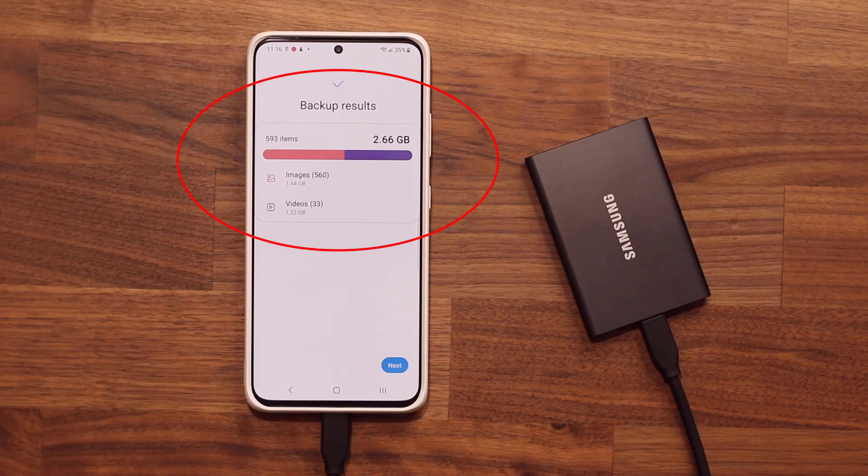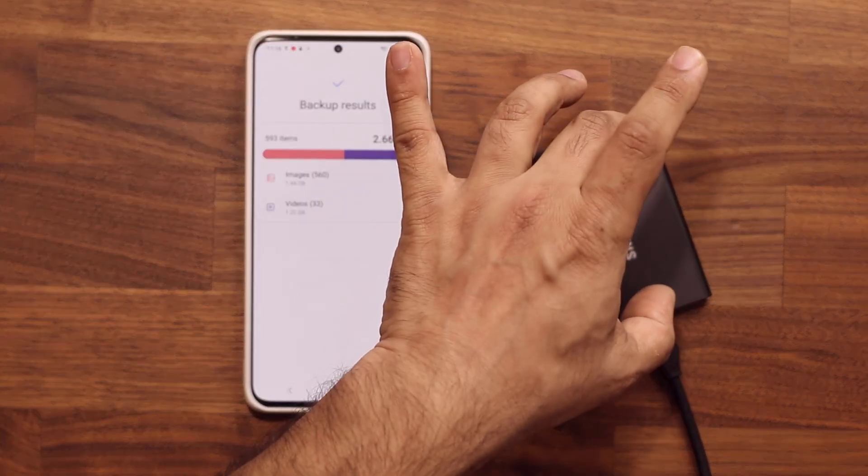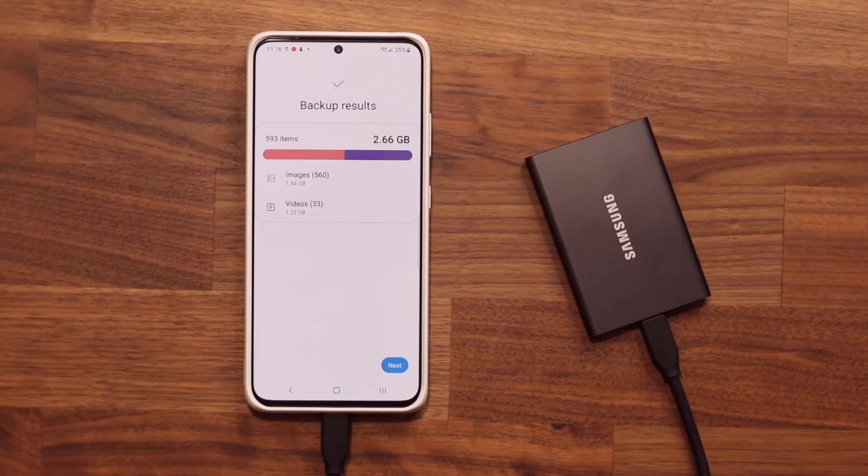I'm going to show you guys the best way to back up all your photos and videos from your Samsung phone to an external hard drive, which is much more secure than cloud and also great for people that don't have a microSD expansion on their phone. Let's dive in.